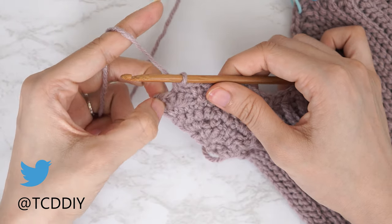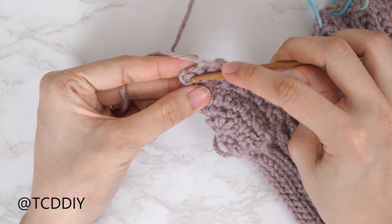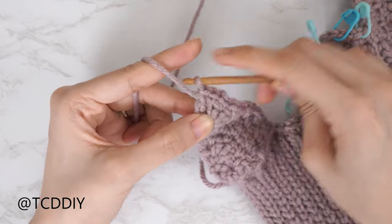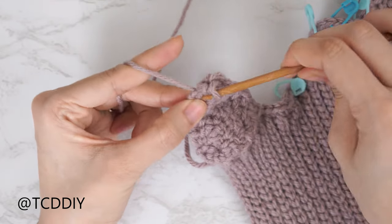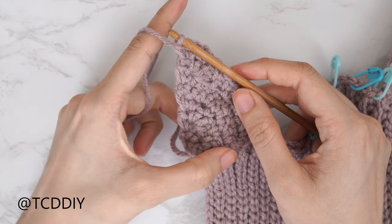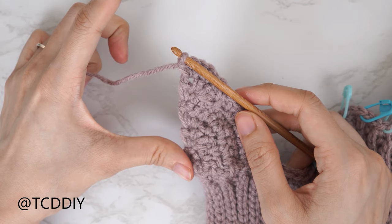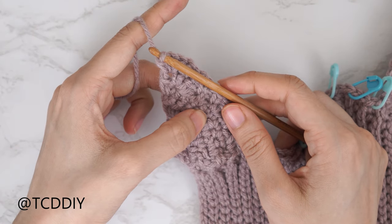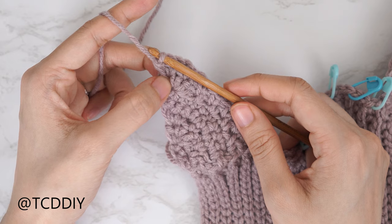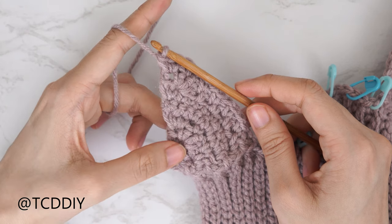Now we have two stitches left. Chain one, then into that last chain space do an increase of three single crochets: one, two, three. From here, continue to repeat our four previous rows until this underarm portion — placing the single crochet row right at our underbust — can reach about an inch underneath our underarm. Two single crochet rows with an increase of two along the outer edge; the first moss stitch row starts with a chain space and an increase of three; the following moss stitch row ends with an increase of three.